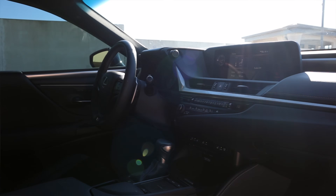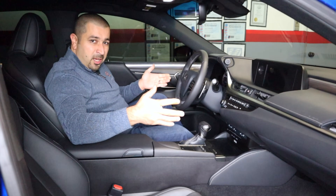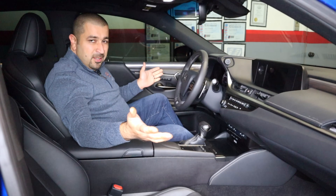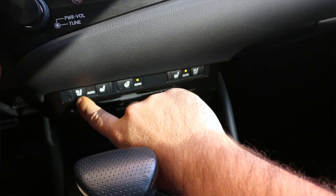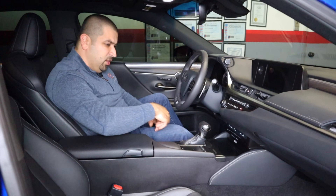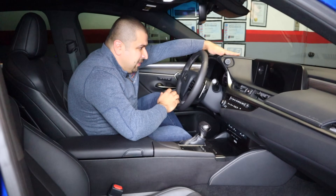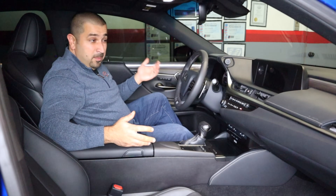Everything you touch feels right. There are soft-touch materials everywhere, things look very upscale and nice. They basically took the Toyota Avalon — which is really nice to begin with — and took it to the next level. It's not just an Avalon with a Lexus badge and a bit more leather; it's a completely different interior. Some specific things I love: the automatic function of the seat heaters and steering wheel warmer. This is the kind of thing you want in an upscale car — it justifies the cost of going from an Avalon to a Lexus.